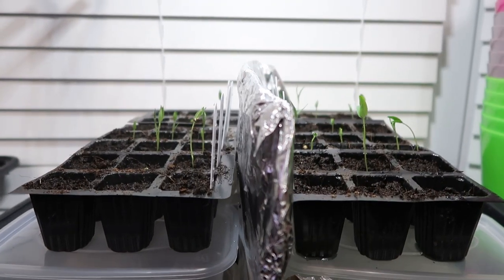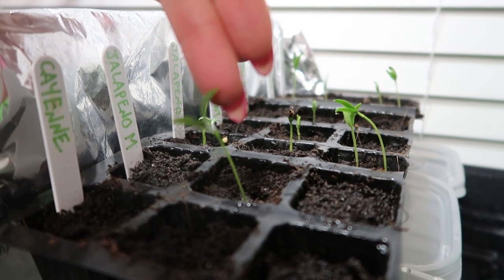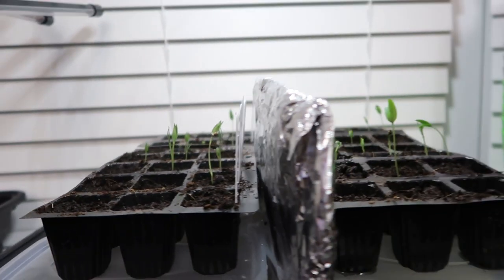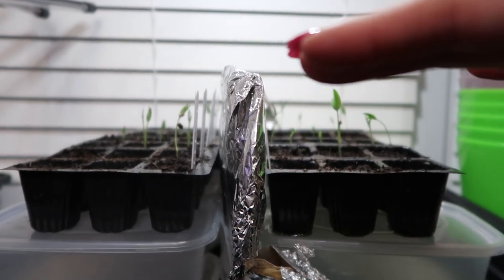So 8 days in, I think we're looking pretty neck and neck. On the SunBlaster side there are maybe a few leggy seeds, and these ones are definitely trying to get towards the light when it's on. These ones aren't maybe quite as tall. I'm going to do a comparison — the SunBlaster side, I think they're just slightly taller.